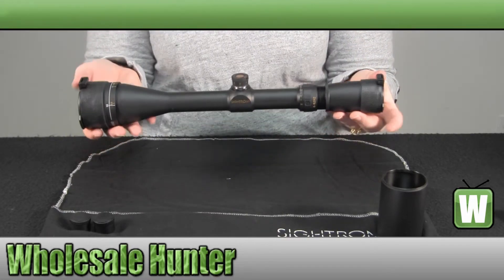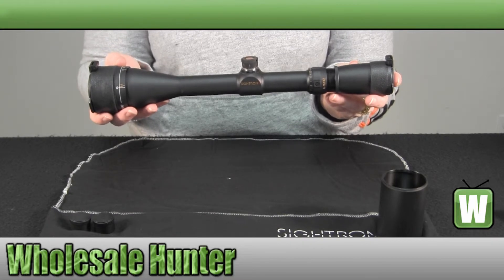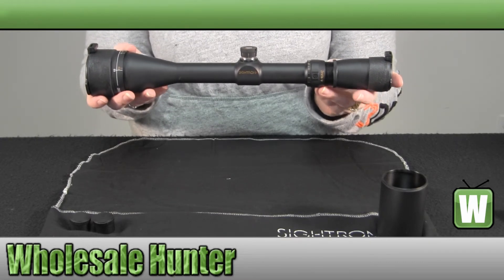And again, this has been the unboxing video for the S2 series 4x16x42 HHR reticle rifle scope, made by Cytron, manufacturer number 20020.